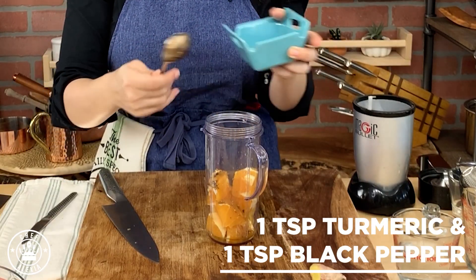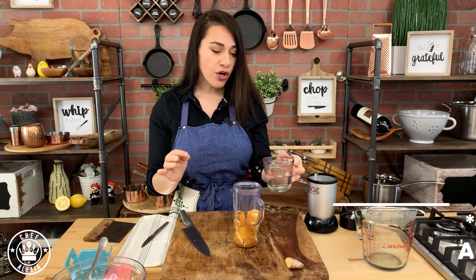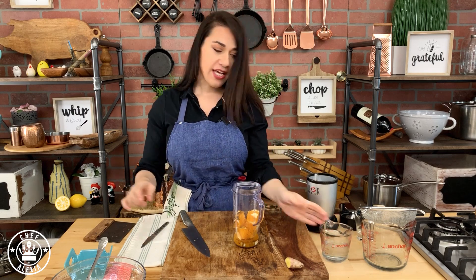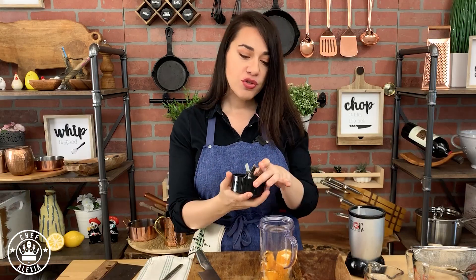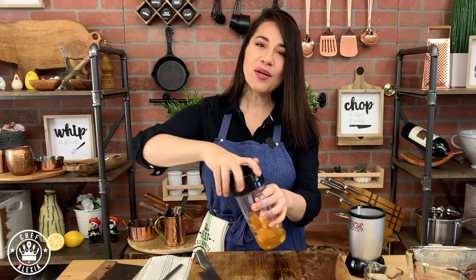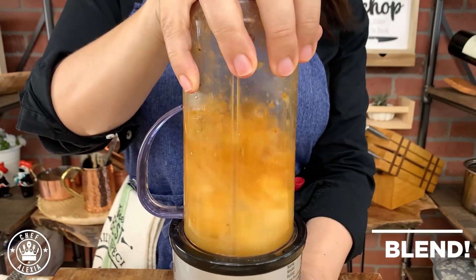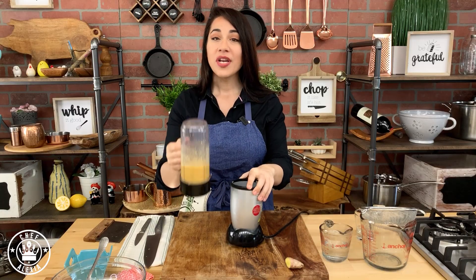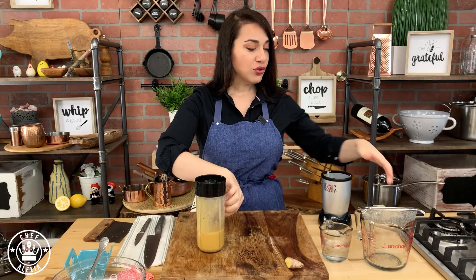Add the turmeric and black pepper. I like to add just a little bit of water to make sure it has a nice consistency, but this depends on the orange you have — if it's very juicy you might not need to. Then we're just going to blend it until smooth.